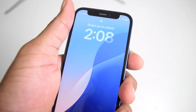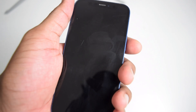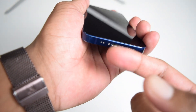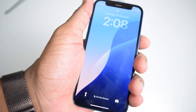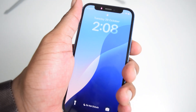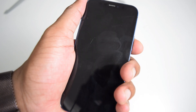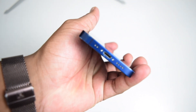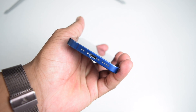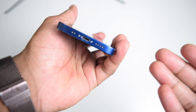If that doesn't fix the problem, we move to step number two. In step two, I'm going to ask you to try connecting a different cable to your phone. It might be the case that your cable is wet and not your charging port, so changing your cable is the first thing you need to double-check to see if this solves the issue.